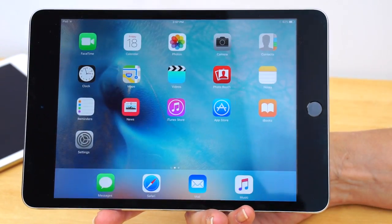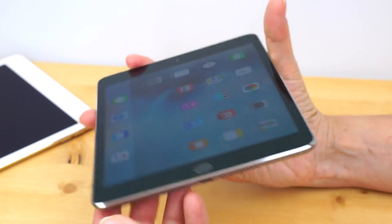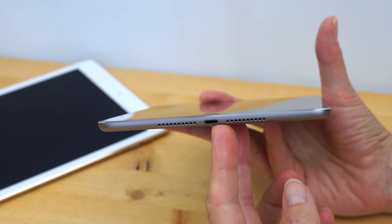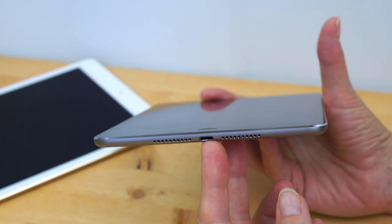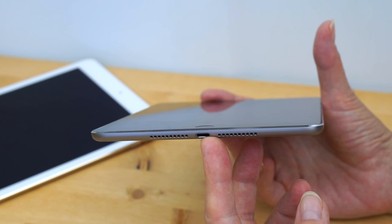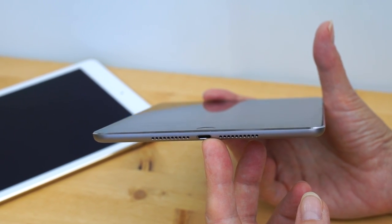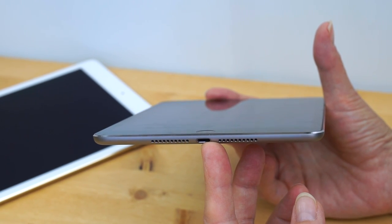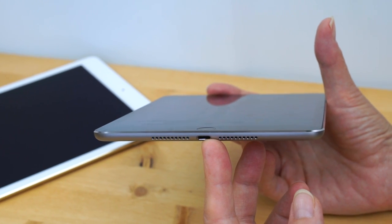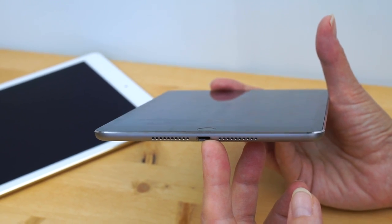As tablets go, nice enough. Audio comes from two speakers firing from the bottom, with the Lightning port nested in between for charging and data transfer. It has Bluetooth 4.2 for keyboards, headsets, headphones, and that sort of thing. It also has dual-band Wi-Fi 802.11ac. If you get the LTE model, it supports LTE at 150 megabits per second.